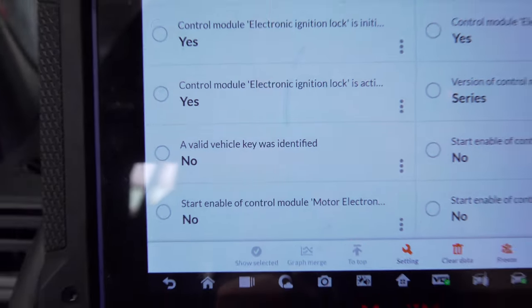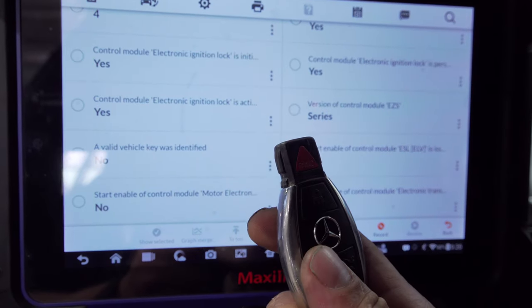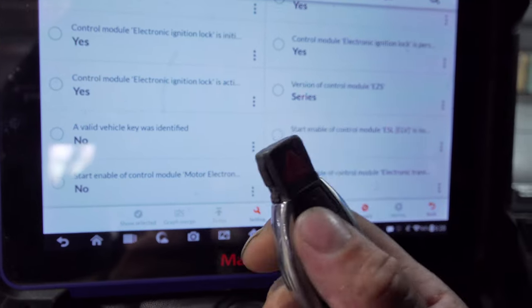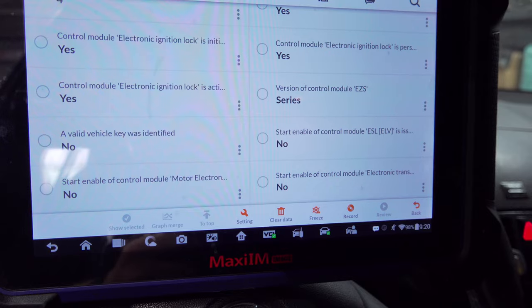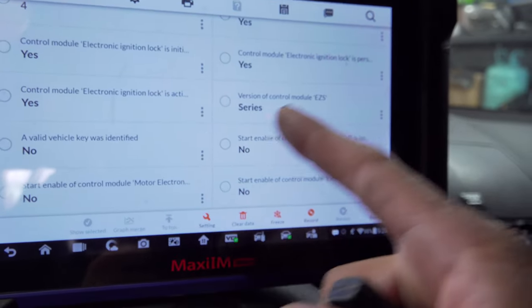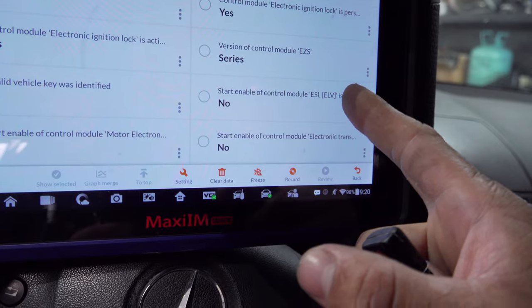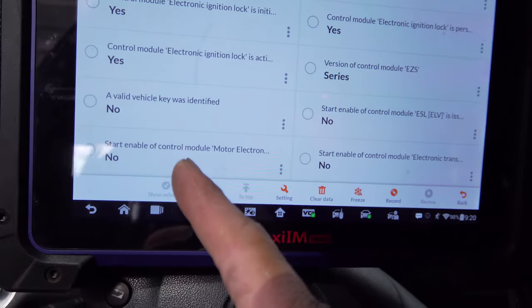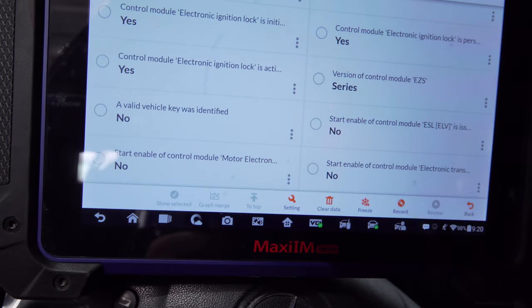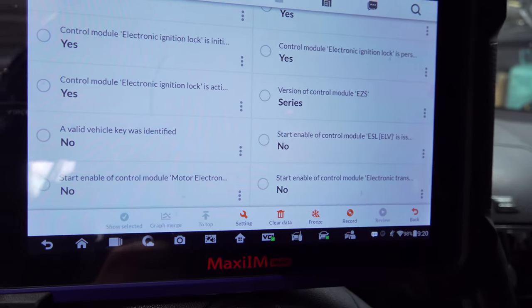So we have two options — we can either test the key, or if you don't have a way to test the key, you can ask the customer for a second key. I reached out to the customer to make sure all the keys are present. We need a key first before we can get start enabled to the steering lock, then we need the steering lock to be start-enabled in order for the engine control module to give the command as well. The transmission is also part of the DAS system on this one — it's part of the immobilizer.